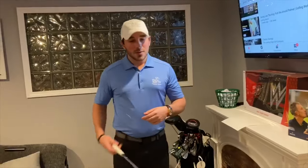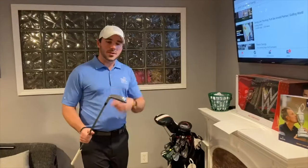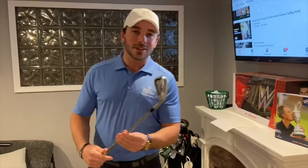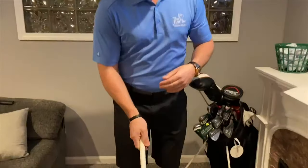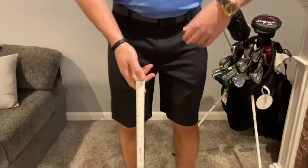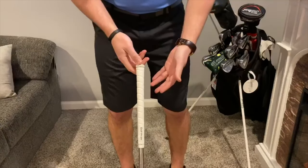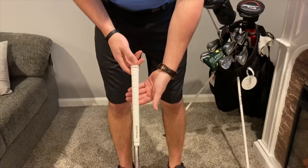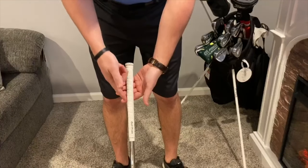Now that we've seen Arnold Palmer's swing, let's grip it like the King himself. For this drill, grab any club out of your bag — any club will do. Grab your favorite club; I'll grab my favorite, the seven iron. Now that you have your club, go ahead and set it down square. Our first step to getting this grip — just like the King — is to take our left hand.